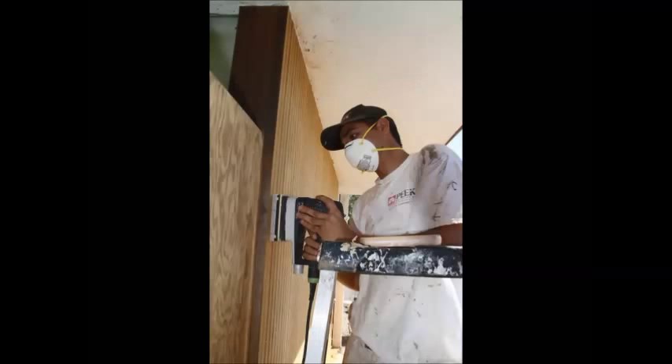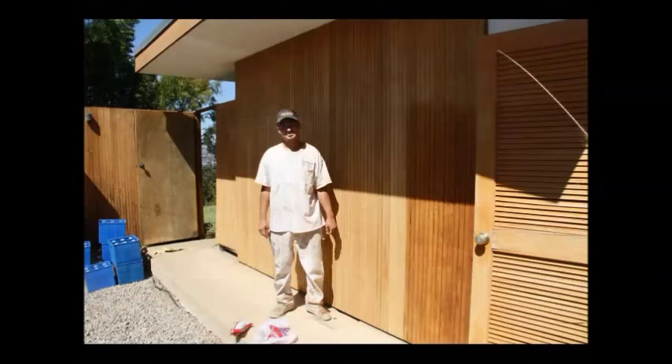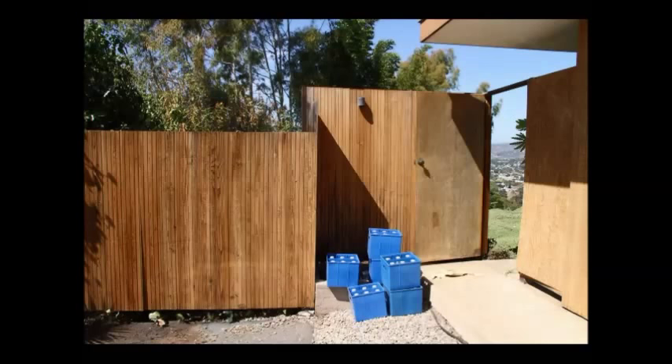We had to sand all the surfaces with specialty Festool vacuum sanders with a profile to match the groove in the wood siding, to bring the wood back to as-new condition. Then, with a little oxalic acid, we're ready for staining.